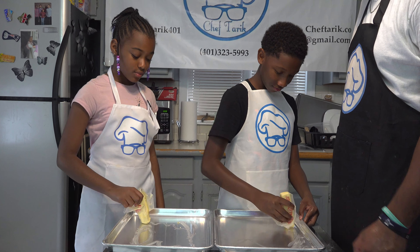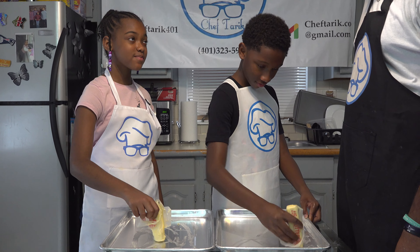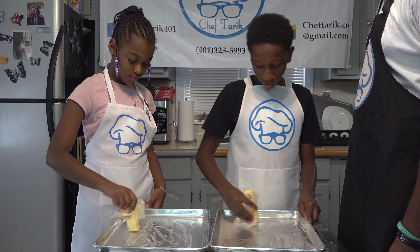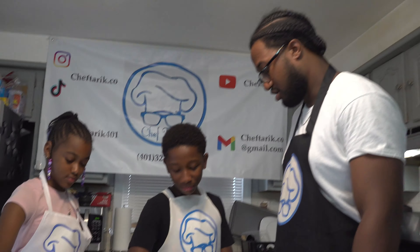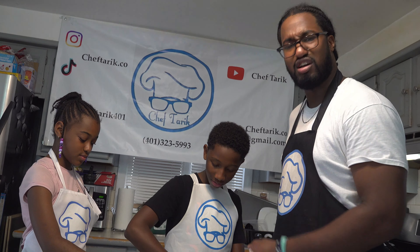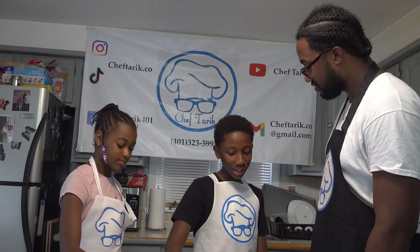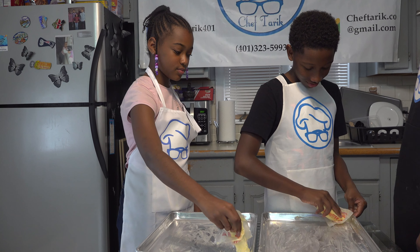Now we're just going to butter our pan so our cookies don't stick. Carson, what do you want to do when you grow up? I want to be a fashion designer. Have you ever thought about cookies? What about you, Ryan? I don't even know, but I know I'm going to be a millionaire somehow. What kind of cookies do you like? Chocolate. Actually, we're making my favorite type of cookie right now — oatmeal raisin.